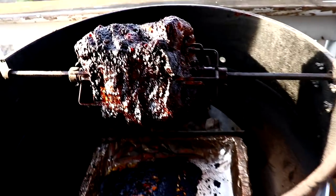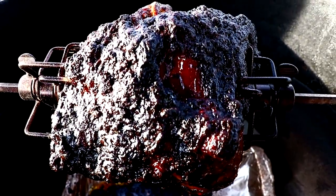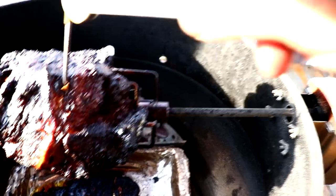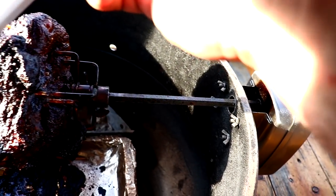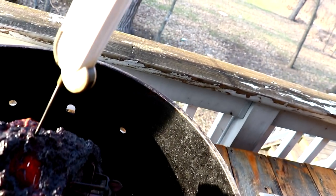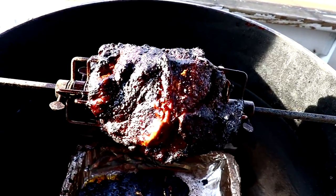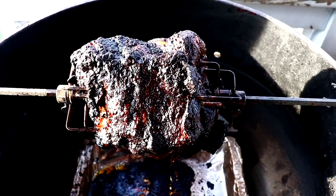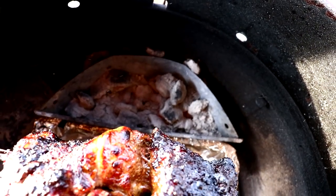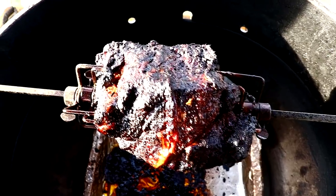We are four hours in. Look at that bark — beautiful! Internal temps: 192, 205, 206 — oh my god this is so probe tender. Okay, just by probing it, this baby is done. I'm going to go ahead and wrap it and let it sit for one hour. All I had to do was add coals one time during this entire cook.